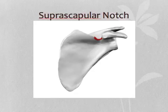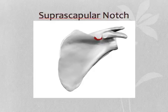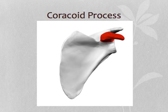The lateral angle is formed between the superior and lateral borders. The suprascapular notch is the notch in the superior border, just medial to the base of the coracoid process. The coracoid process is the process that looks like a beak on the scapula — it looks like a little bird.